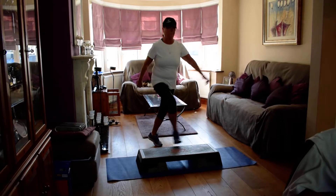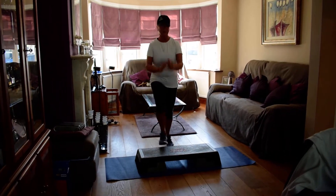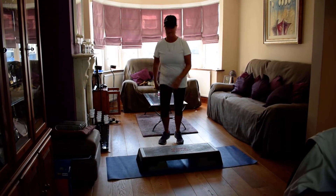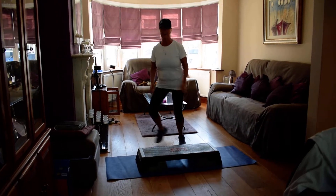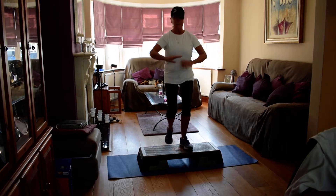One basic. One kick. Basic. Kick. Curl on the floor. Curl on the floor, tap on the end. One basic. Corner kick. One basic. Corner kick. Curl on the floor. Tap. Basic. Corner kick.